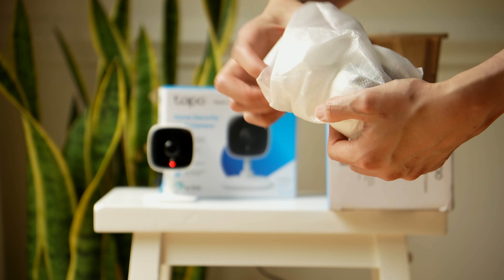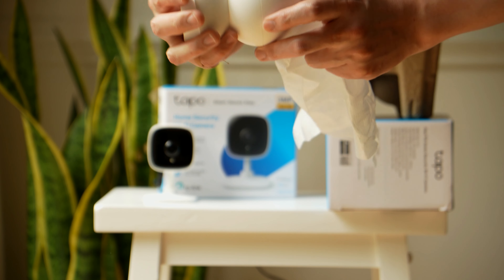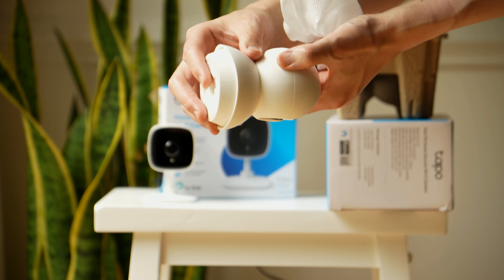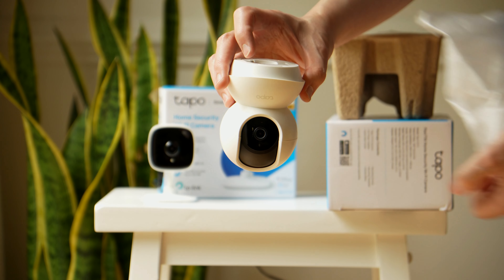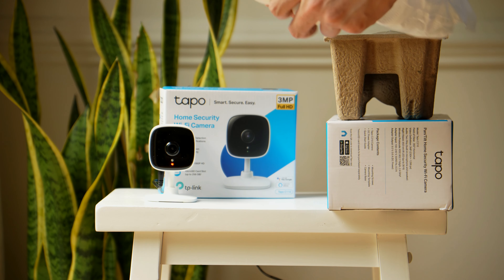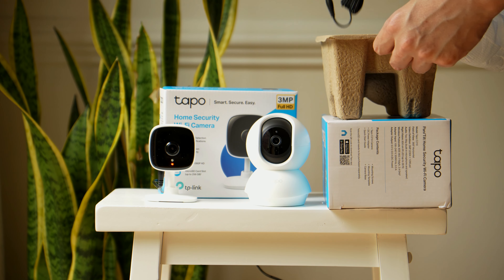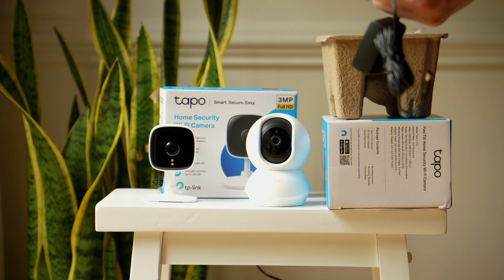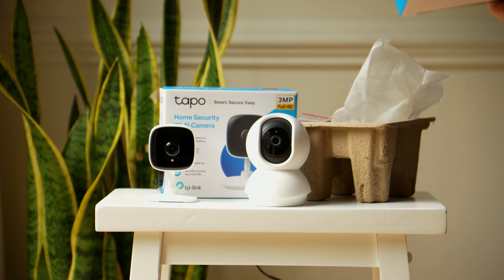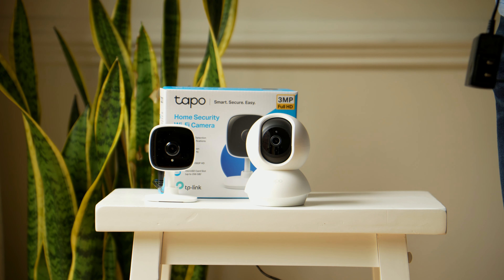This is what the C210 looks like when you take it out of the box — it's very straightforward. You insert the micro SD card in the center of the device. You can wall mount it onto a ceiling, mount it on a wall, or place it down on a table like I'm doing here. I think this makes a great baby monitor, which is why we're going to be using ours in our baby's room.